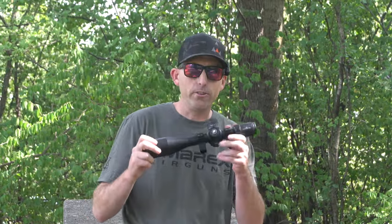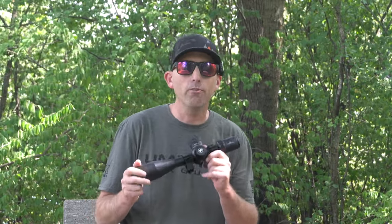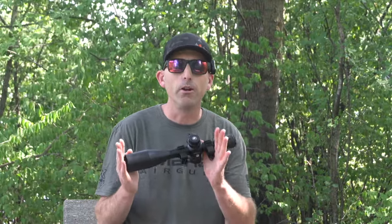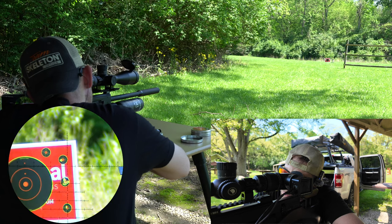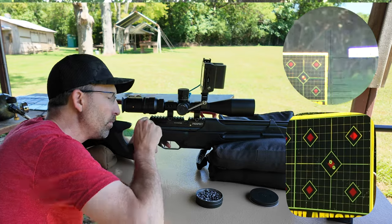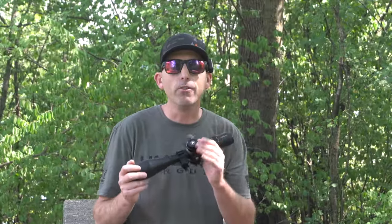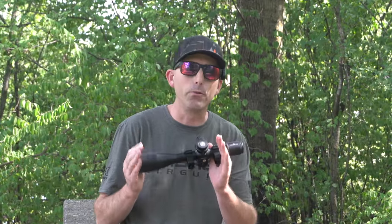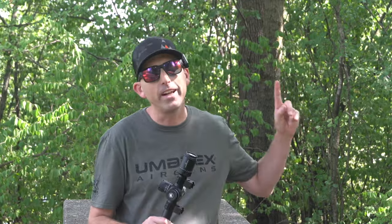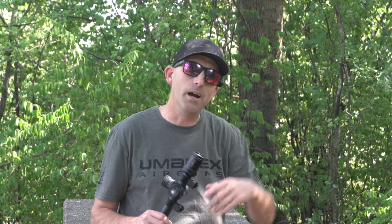I enjoyed this scope so much that I've actually used it on two of my most recent reviews — the 6-24x50 first focal plane scope worked great on both my Caliber Gun Cricket II review as well as the Crossman Prospect review in .22 caliber. If you want to take a closer look at those, you can see some scope-through footage of me shooting. Feel free to click the link up here, or I'll put them down below in the description.